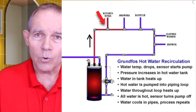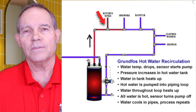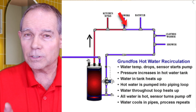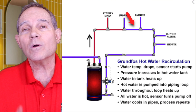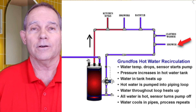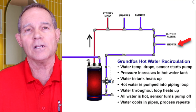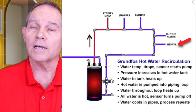To purge: start at the closest hot water fixture to the water heater and open the hot water valve. It'll spit and sputter some air — when it stops, close that valve and go to the next furthest fixture. If it's a two-story house, do the first floor first, then the second floor. On the second floor start at the closest fixture to the water heater and work your way to the furthest, opening each hot water faucet and bleeding all the air out until it doesn't spit and sputter.